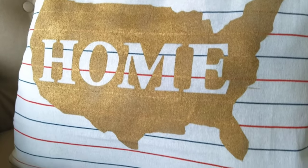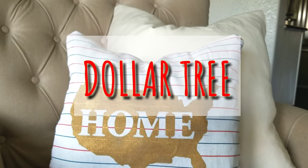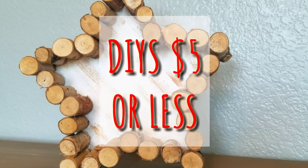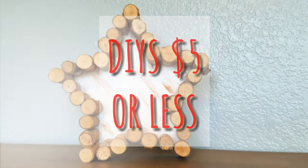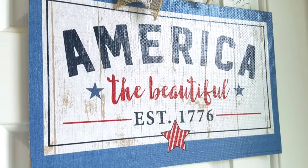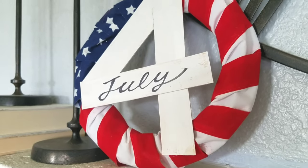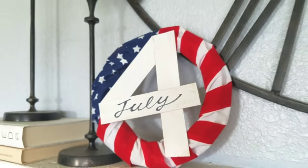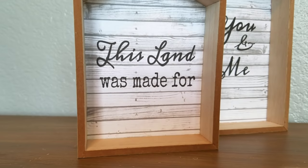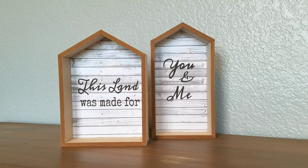Hey, I'm Megan. Welcome to my channel. In this video, I have five Dollar Tree DIYs that cost five dollars or less, depending on what you have on hand. I really do encourage you to use what you have on hand first. These DIYs are geared towards Fourth of July, but a lot of them can be tweaked, torn apart, or repurposed for other decorating seasons. So let's go ahead and get started.